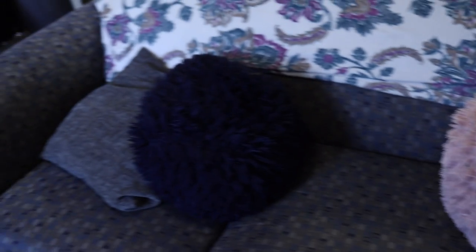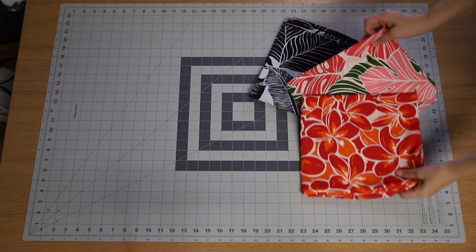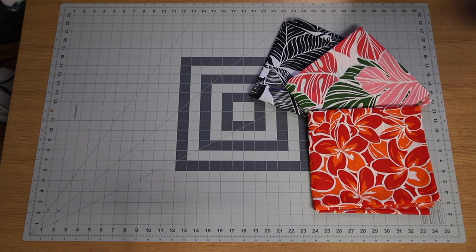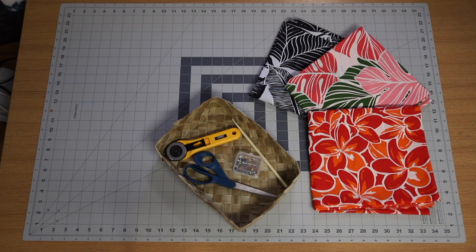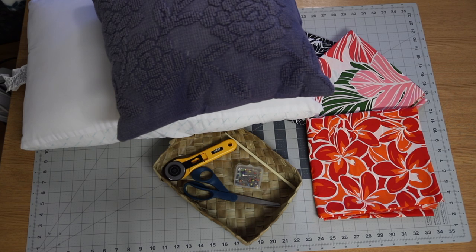I basically have these really cheap, horrible pillows from Walmart — they're like $5 and they're totally falling apart. So these are my ugly pillows; we're going to make better ones. I found this cute fabric on Fabric Mart for like $4. You're going to need your scissors, a chopstick, and blade cutters, and of course you're going to need your pillows or some kind of stuffing.